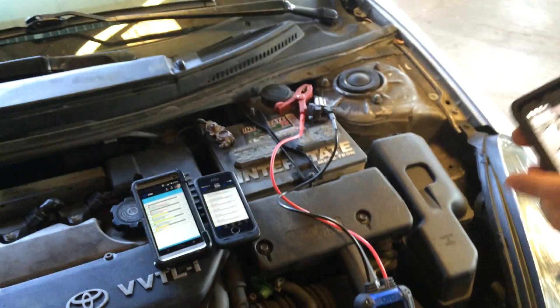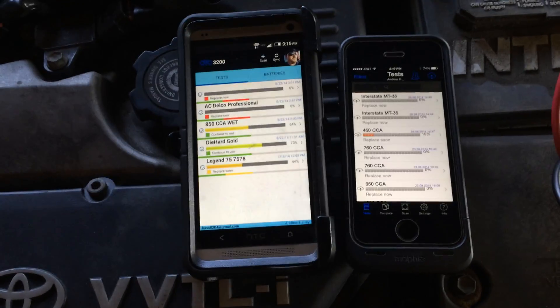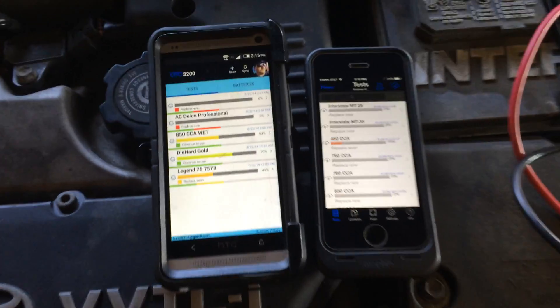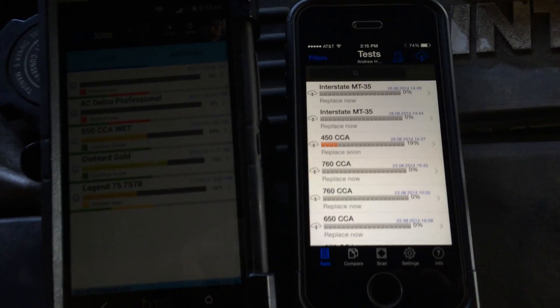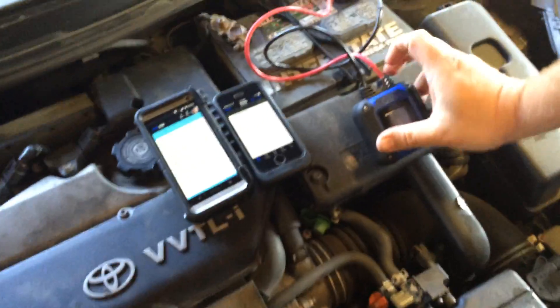So we have a battery here. I want to show you the employee's phone first so you can see where they've been synced together and where they've got the different batteries we've tested so far. It's a very cool feature — you'll definitely love this tool. Let's go ahead and show you how to use it.